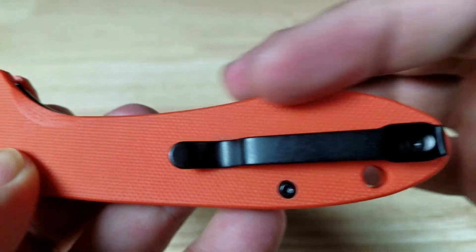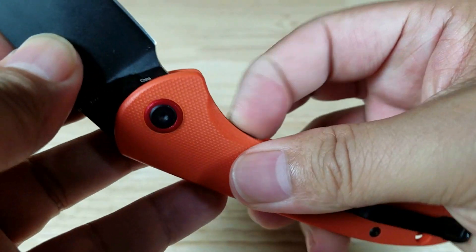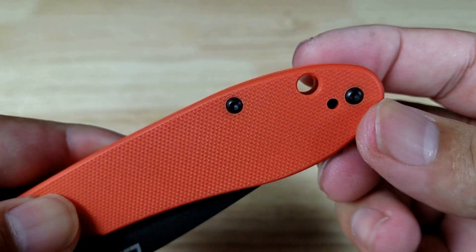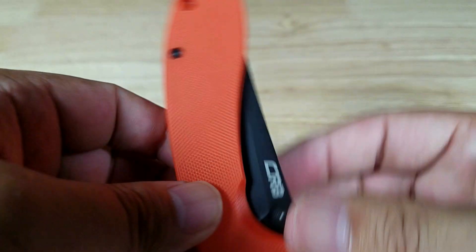The pocket clip is a regular style but deep carry — it'll go all the way up into your pocket. There's also a lanyard hole. The clip is reversible and it's tip-up carry.